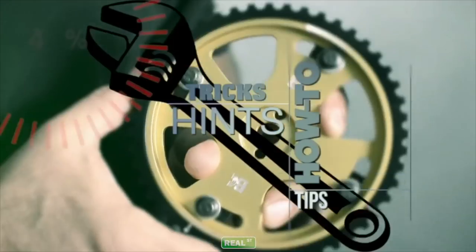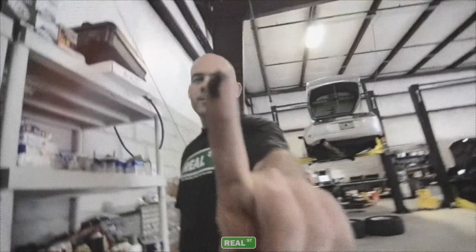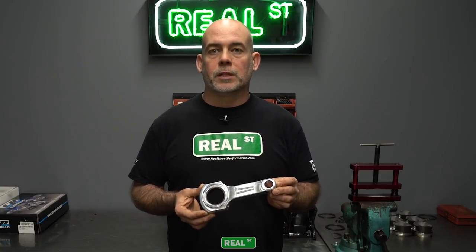Today we're going to talk about why an aluminum rod measures smaller at room temperature than a steel rod. Because aluminum expands more with heat than steel, an aluminum rod will grow more as it comes up to temperature than a steel rod.